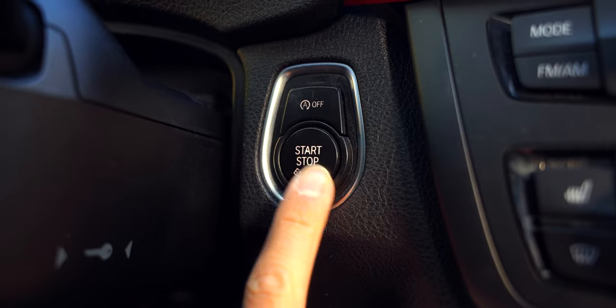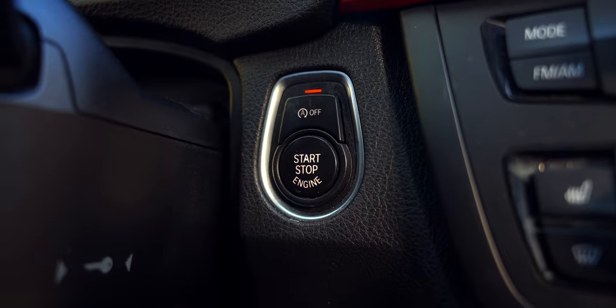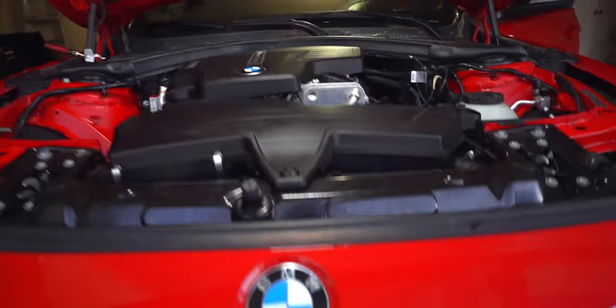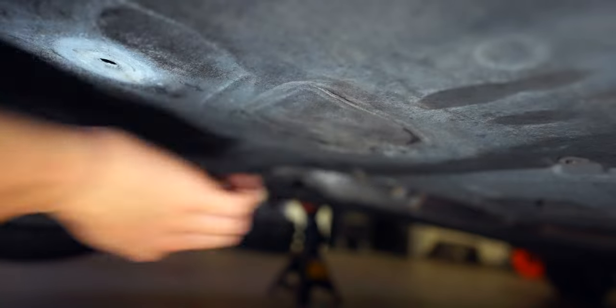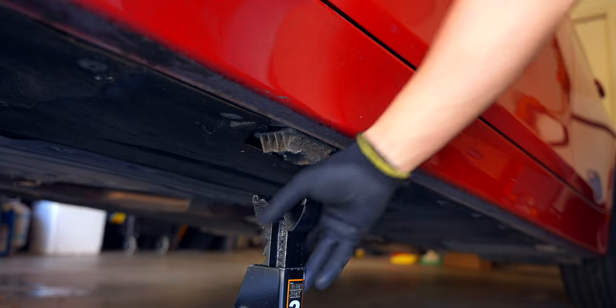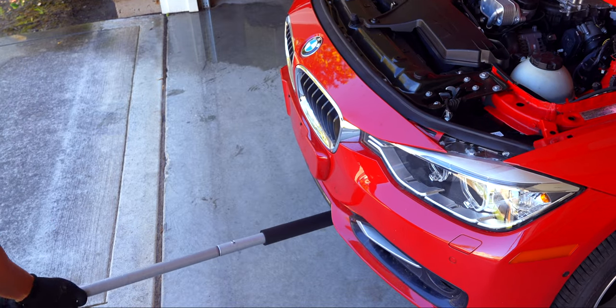Insert the filter in the housing and install it on the car at 25 newton meters. Start the car and check for leaks. If the filter housing and drain plug have no leaks, close it up and lower the car. Don't forget to dispose of your oil responsibly — typically if a place sells motor oil they're willing to accept used motor oil. I personally dropped mine off at the local Walmart.